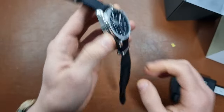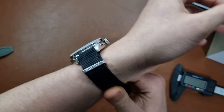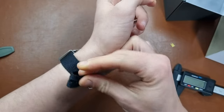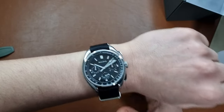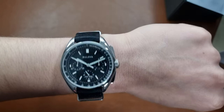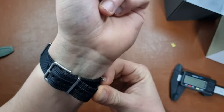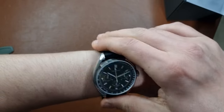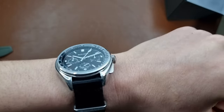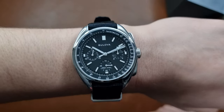I'll show it on my wrist. I have a 17.1 centimeter wrist, so a medium size for reference. On the NATO strap it hugs quite well. Even though the watch is massive, it still looks okay on my wrist. I don't know how it will feel on daily wear — I'll test it out and give you a heads up.